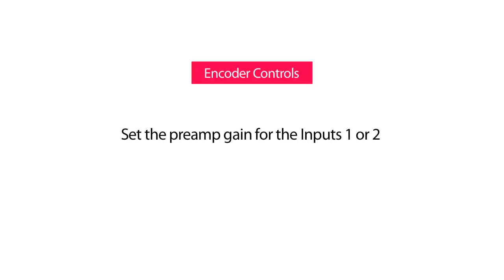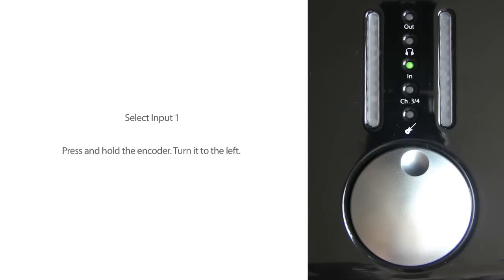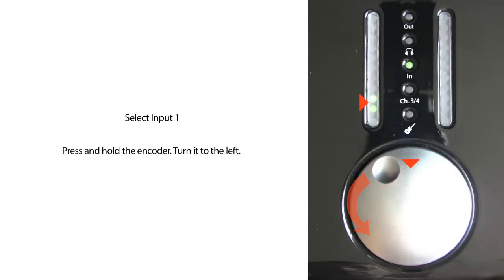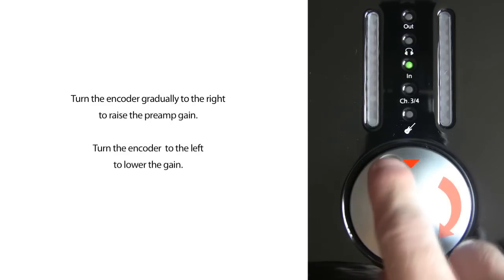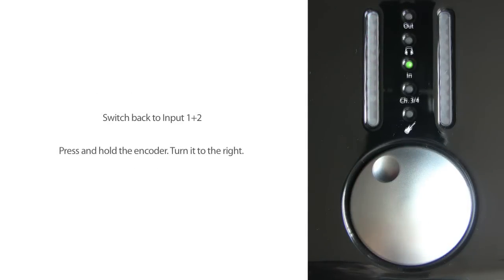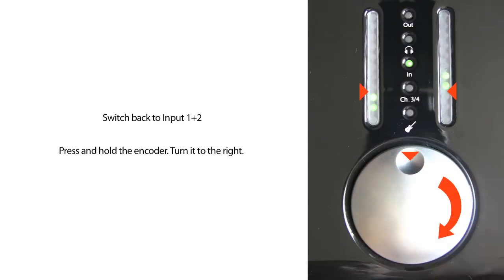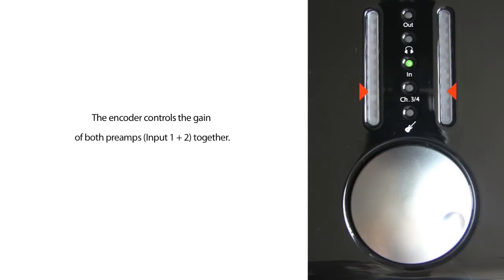To set the preamp gain for inputs 1 or 2, switch to input 1 and 2 mode by pressing the encoder until the LED IN shines. If LED 3 and 4 also shines, press until only the IN LED is on. Press and hold the encoder, then turn it to the left for channel 1 or to the right for channel 2. After you click and turn, the LED on the left or right channel blinks to indicate which channel is selected. Turn the encoder gradually to the right to raise the preamp gain for the selected input. To switch back to controlling both inputs together, press and hold the encoder and turn it one click to the right — the encoder now controls the gain of both preamps, input 1 and 2, together.